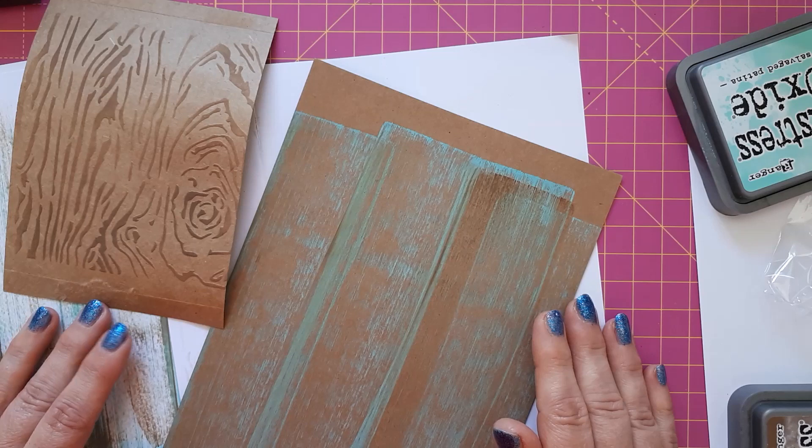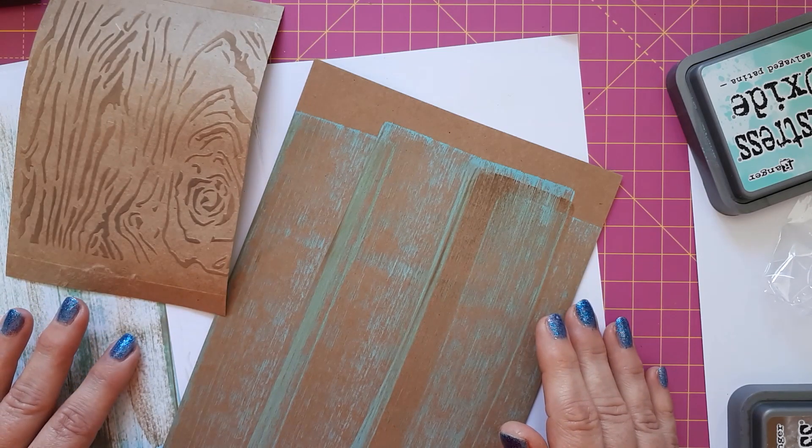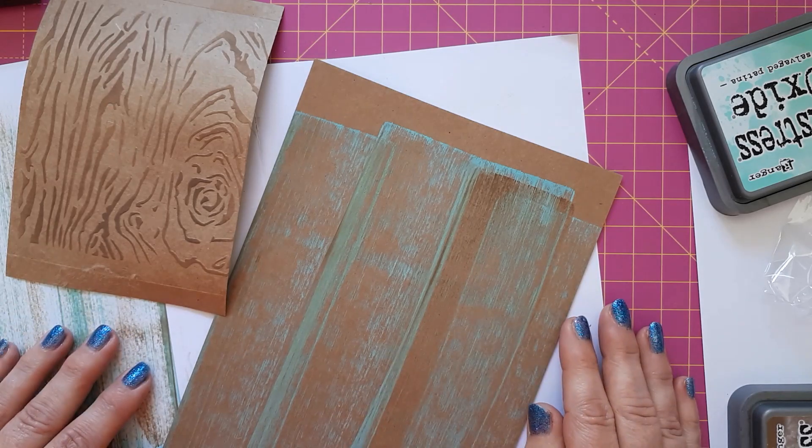So those are a few techniques on how to create a wood effect on your cardstock. I will be creating a few Father's Day cards as a sort of second part to this video and I shall be posting those soon.